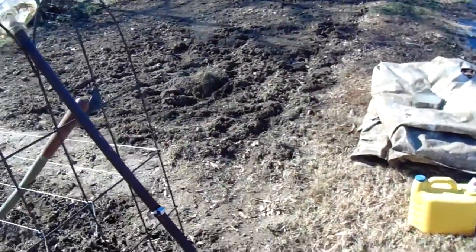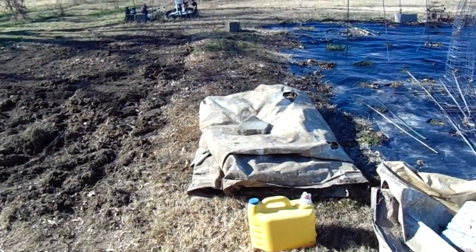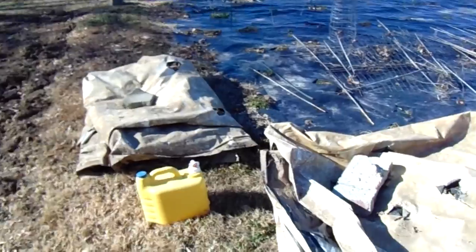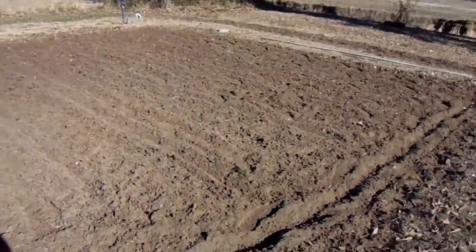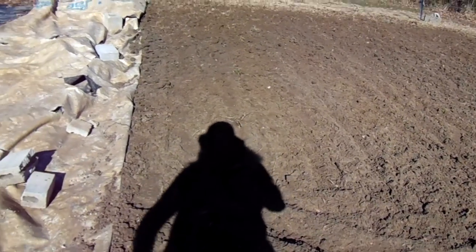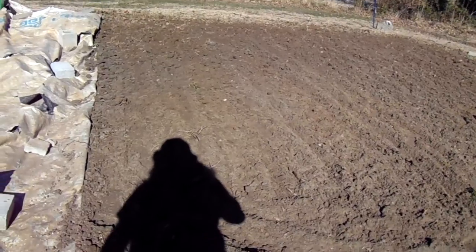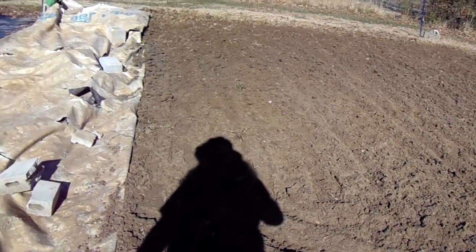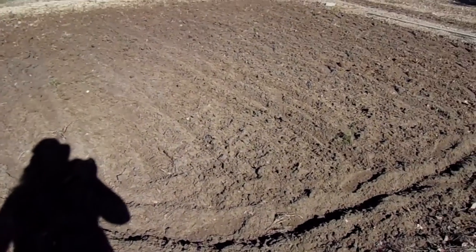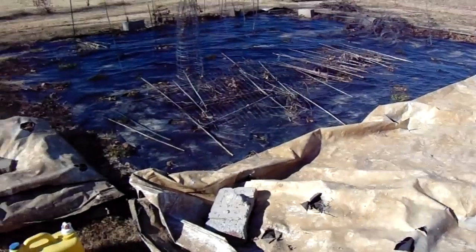We're going to put plastic on these in the spring — and when I say spring, I mean late February. As of the first of February I'm going to unfold this back on here for it to start heating up the ground. That'll give me about a good month to month and a half; by the second week of March it'd be ready to plant. The plastic gives you 10 degrees warmer soil.